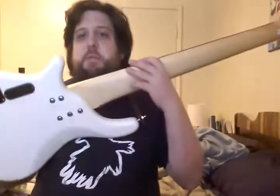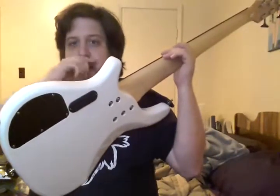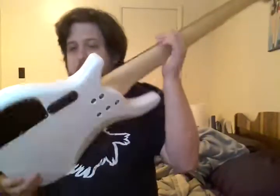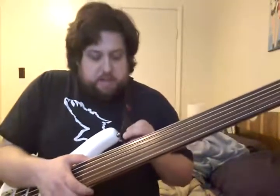It does have a couple of interesting things. For one, it's my only instrument with an active pickup system. It's also the most recent to have gotten any kind of modification done to it, as I've purchased a set of Dunlop Strap Locks recently, in the hopes that it'll keep everything nice and stable while I'm playing live.